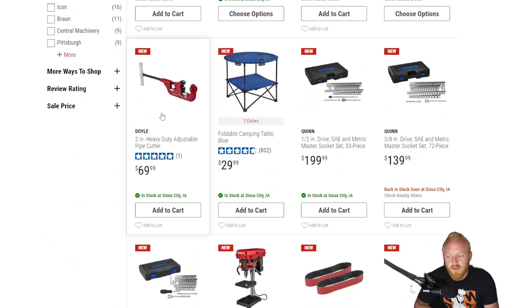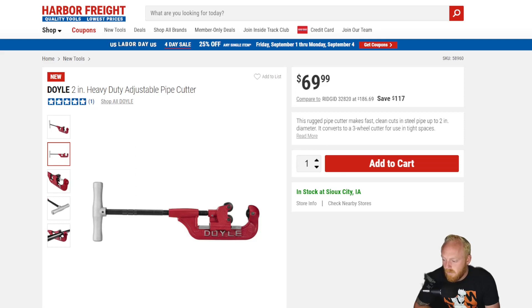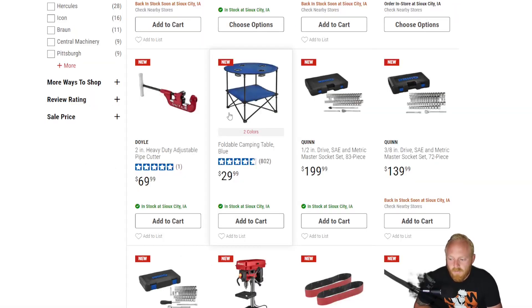Next up we have a Doyle 2-inch heavy duty adjustable pipe cutter for $70. A little bit spendy but still more affordable than what you're going to find with other brands. As far as durability, only time will tell, but it definitely looks like a pretty well-built tool. I haven't had any issues with really any of the Doyle tools that I've owned or used, so I think the Doyle lineup is a pretty good option.